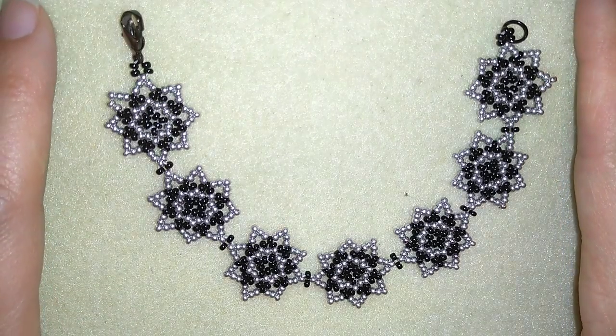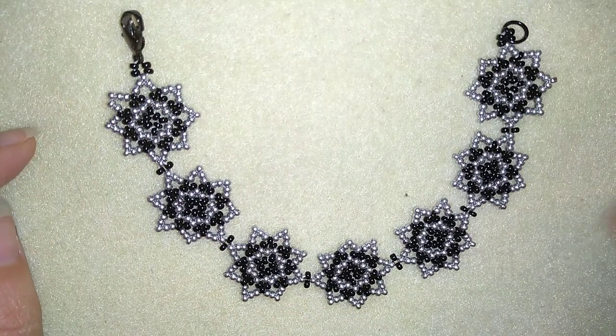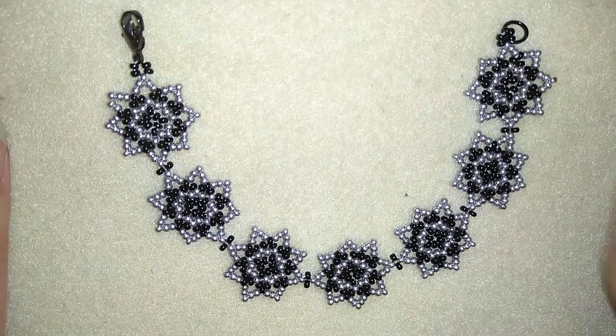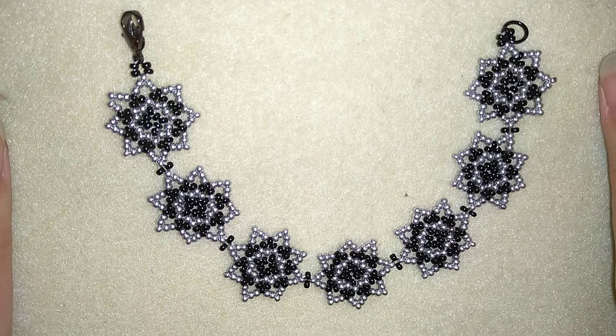Hi there you guys! I'm Teddy from Bijuteo Beading and in today's video I'm going to be showing you how to make this beautiful starry seed beads bracelet. It's really easy to make and I'll show you step by step so I'm sure by the end of this tutorial you're going to be able to make it by yourself.